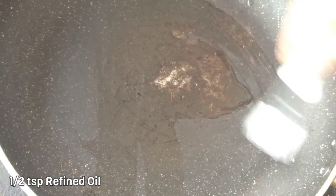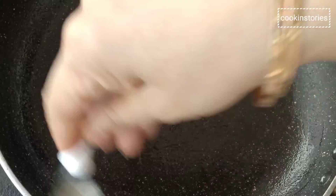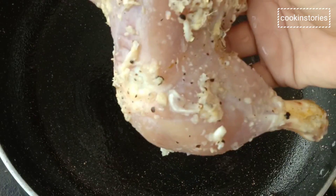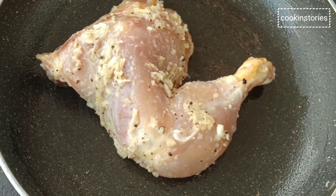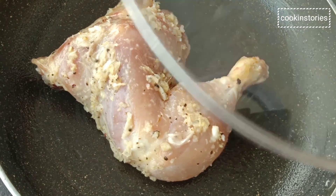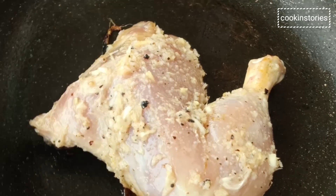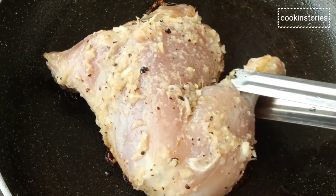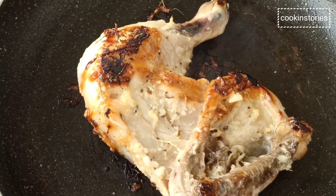On the other side, brush half teaspoon of oil in a medium flame. After that, slowly place the marinated chicken with the marination. Keep the pan covered and cook on medium-high flame so that the chicken does not brown but is cooked inside. After 4 to 5 minutes, open and flip the chicken and fry the same way for another 4 to 5 minutes. At this point I will add a tomato so that it gets roasted with it.